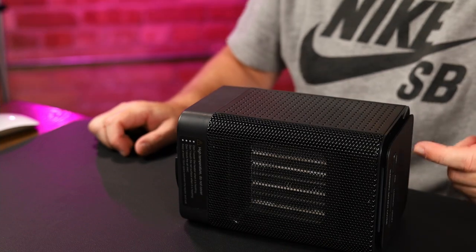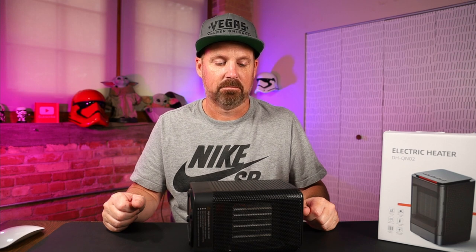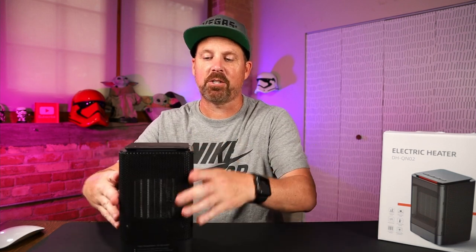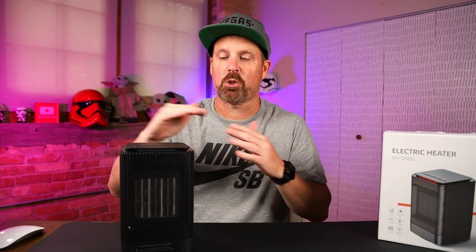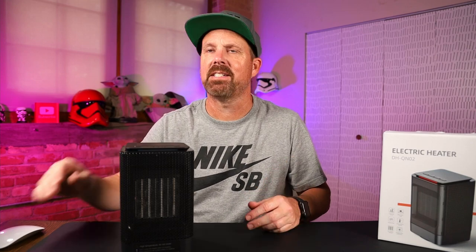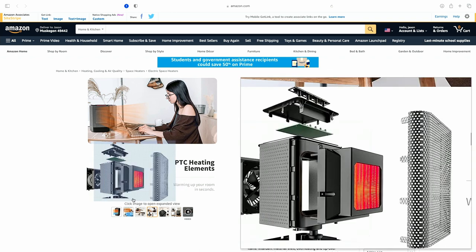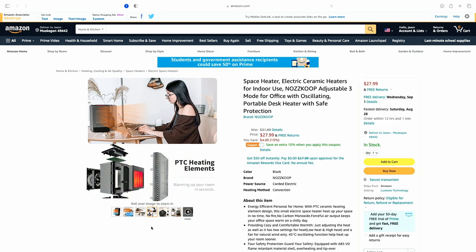The heat light is off. This device takes 15 seconds — from the time you hit the power button it'll take 15 seconds to shut off. So even though the heat is off, it should shut off momentarily. And there we go. So tip-over protection: as soon as it tips over, the heater portion will shut off and then the fan will run a little bit as it cools down, then shut off in about 15 seconds.